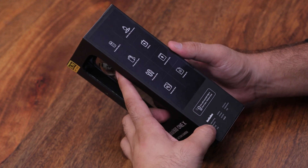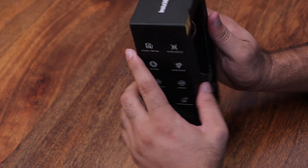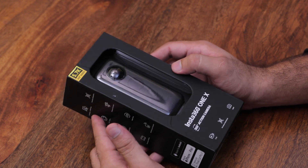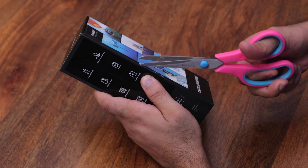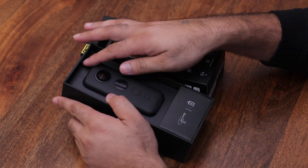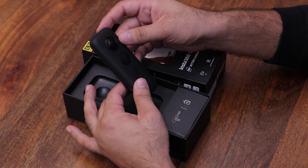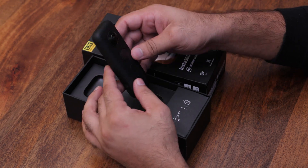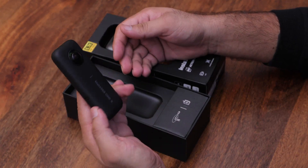This is the overall box. The Insta360 ONE X camera is very good quality and lightweight.